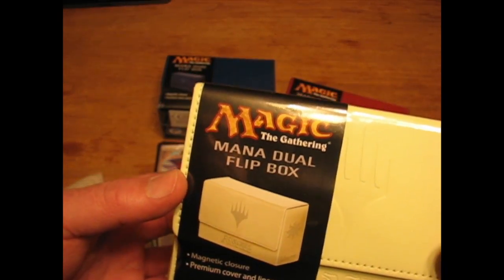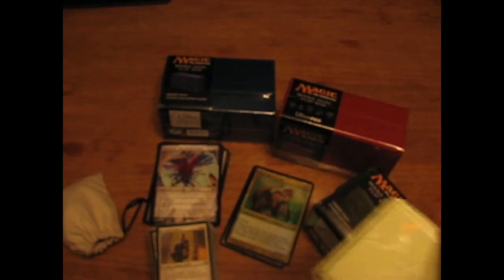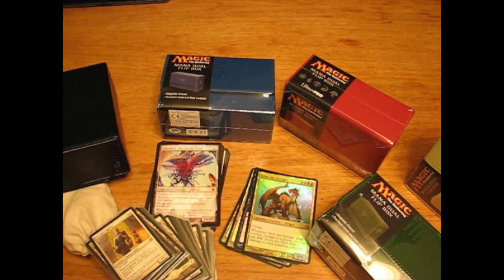The Mana Dual Flip Box from Ultra Pro — we love the design, we love how it works, and we are going to give it a whole bunch of thumb waves because we like it so much. Thank you for watching.